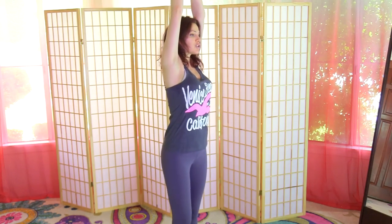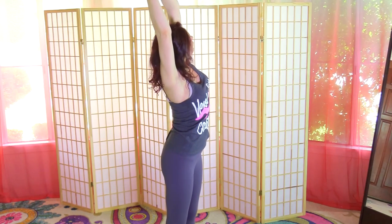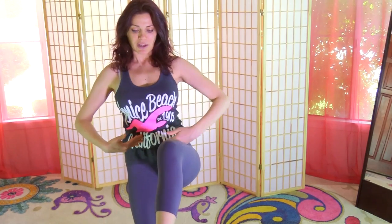Inhale the hands over the head and we're just going to reach over to one side, look up, back to center, reach over to the other side, look up. When you reach over to one side in your side bends, lengthen both sides of your torso. Back to center, over to the opposite side, back to center. Now come to the front of the mat and take a step back into high lunge — knee over the ankle — and when you come up, engage the right glute.